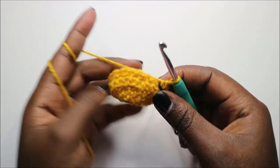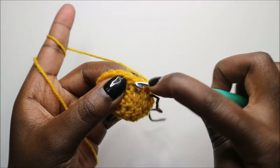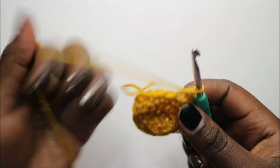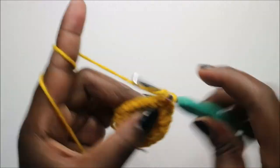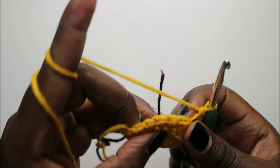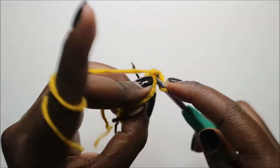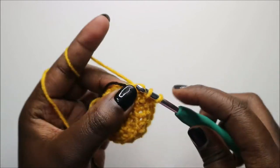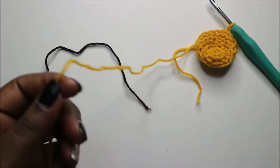Do four single crochets — one, two, three, four — and decrease. Repeat: four single crochets and decrease. One last time, four single crochets and decrease. Then go into the next stitch and slip stitch, cut yarn long enough for sewing.